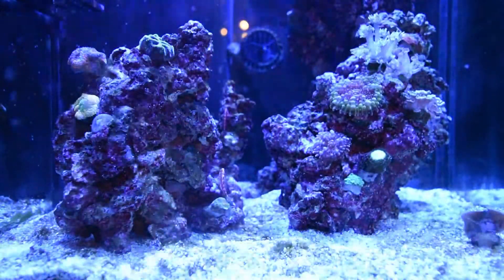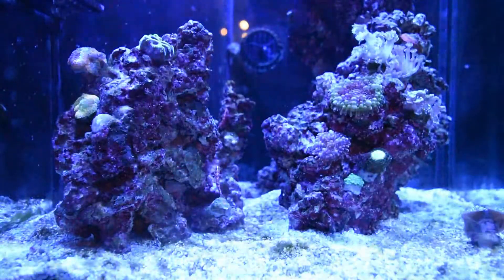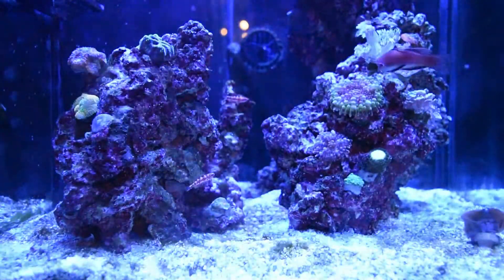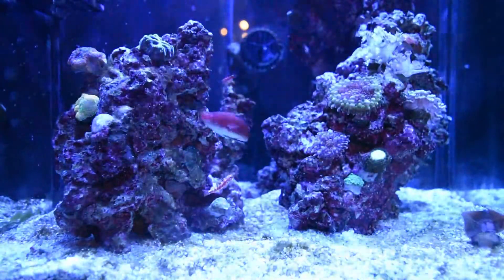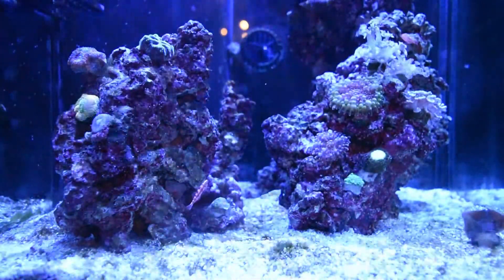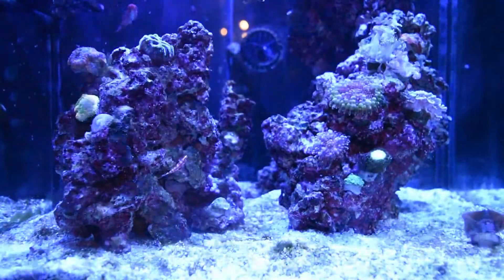I recently added MarinePure cubes in the tank and added Aquaforest bacteria, hoping that's going to help slow the algae growth down. If you have any questions, leave a comment. I'll do an updated video on the pico tank next week. Till then, happy reefing.